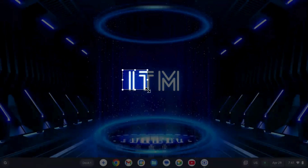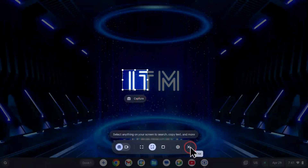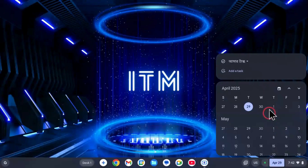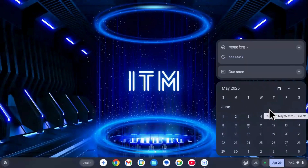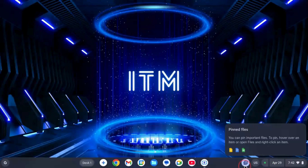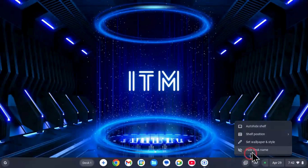Security and Updates: One big benefit is security. Chrome OS Flex is updated by Google and is much safer than an old Windows system. It gets regular updates and doesn't need antivirus software. Also, because it's cloud-based, your files stay safe even if the device is lost or damaged.